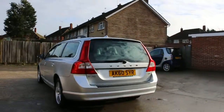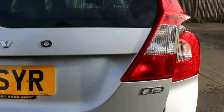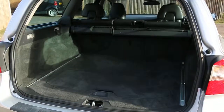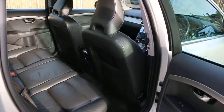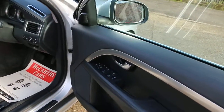The car has rear parking sensors, electric tailgate, and split-folding rear seats. It features a full black leather interior with side and front airbags, four headrests, ISOFIX, electric windows, and electric mirror folding.